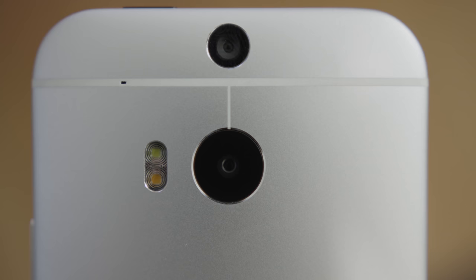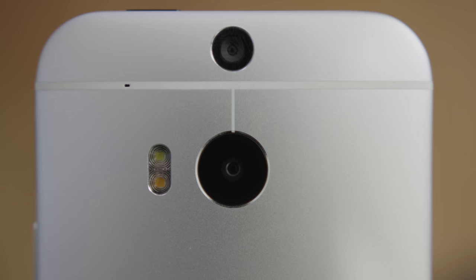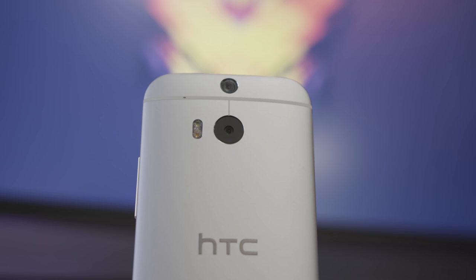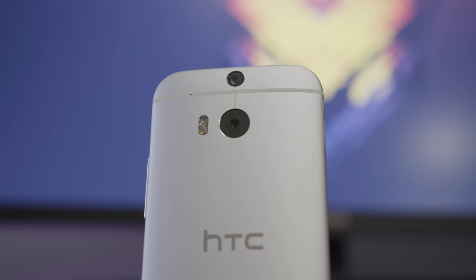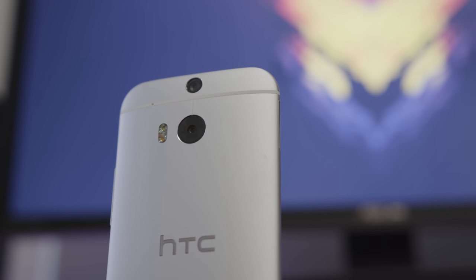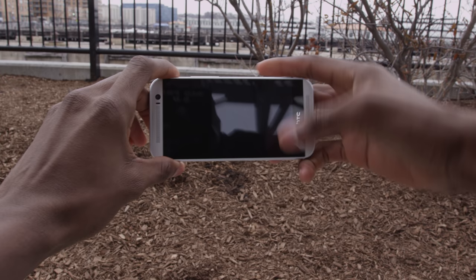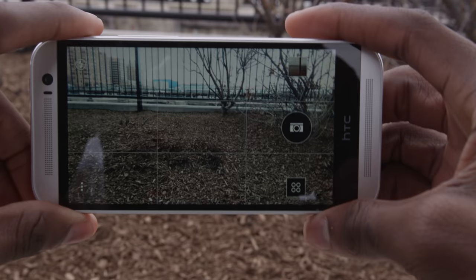In terms of specs, we're looking at another 4-megapixel camera dubbed the ultra-pixel camera again this year, a two-tone LED flash similar to the iPhone 5S, and a secondary 2-megapixel depth sensor. This sensor is used for a couple of interesting software effects. The system is called Duo Camera. Notably missing, that we saw in the M7, is optical image stabilization. The camera software interface, which you can get to by rotating the phone sideways and tapping the volume button, is quite nice.